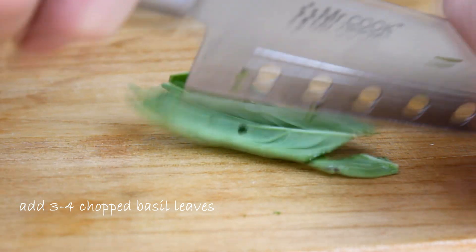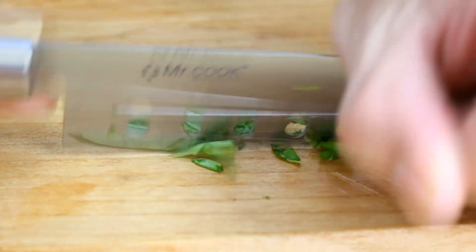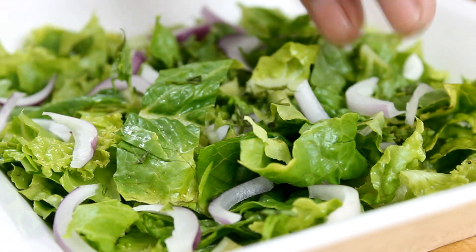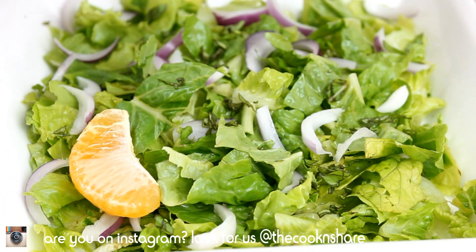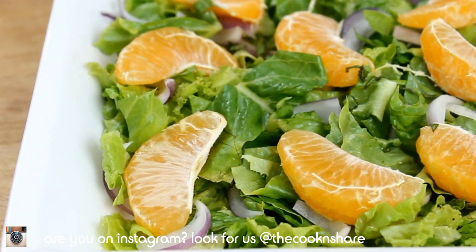Take some basil leaves — I usually use about three or four — and chop them up fairly fine because you don't want them overpowering. This nicely complements the orange and kind of boosts the lettuce. Now peel your orange, pull it apart into wedges, and lay it over top of the lettuce. Mandarin oranges work about the best, but you can use your favorite type.